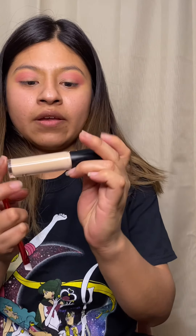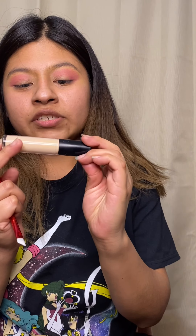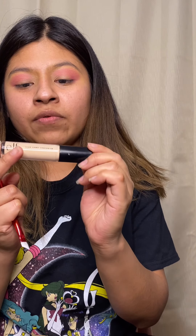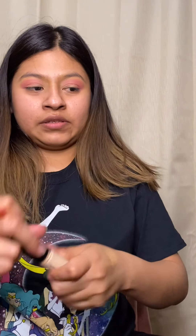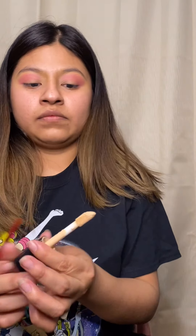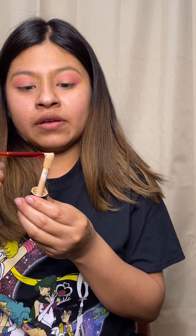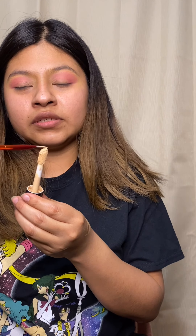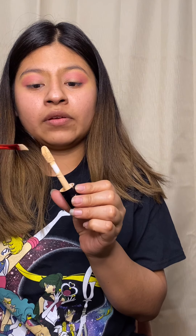I'm gonna get a concealer — this is the e.l.f. Camo 16-hour concealer. I usually just put a little bit and try hard not to mess up. If I mess up, I'm ending this video.